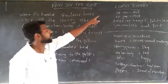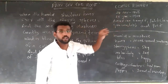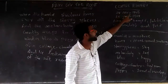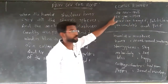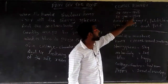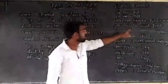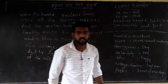Let us introduce the poet. The poem was written by Coates Kinney. He was born on 24th November 1836, and he passed away on 25th January 1904. He was an American lawyer, politician, journalist, and also a poet.